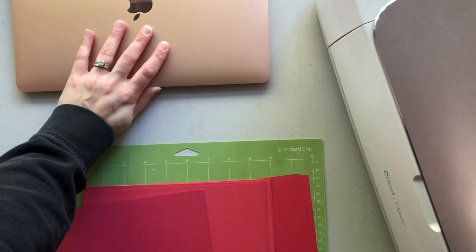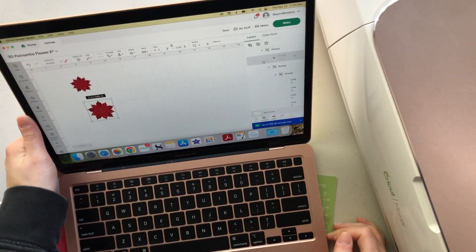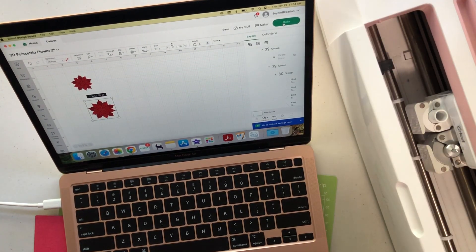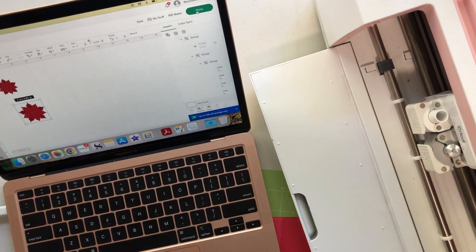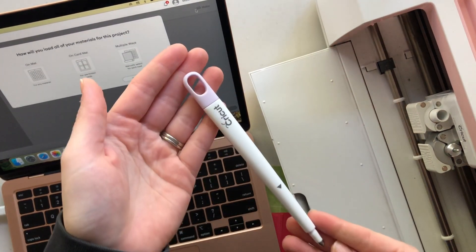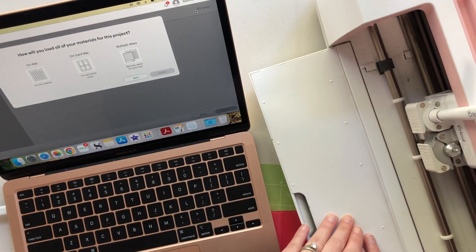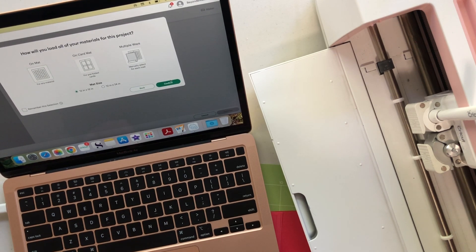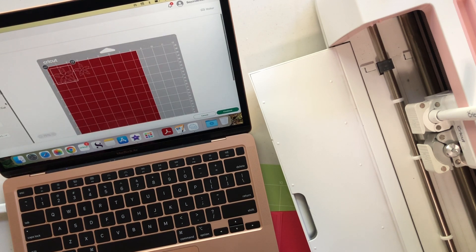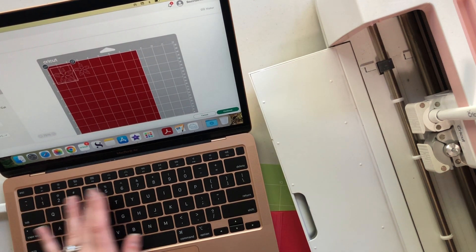Let's open up Design Space. I have the design opened up here and I have two different sizes of flowers that I'm wanting to make for this project. I know I'm going to need my scoring tool so I'm going to go ahead and get that put into my Cricut Maker. I'm going to be using a 12 by 12 mat but my papers are going to be eight and a half by 11. For the quantity of flowers I want to make, let's start by making 10 of each.